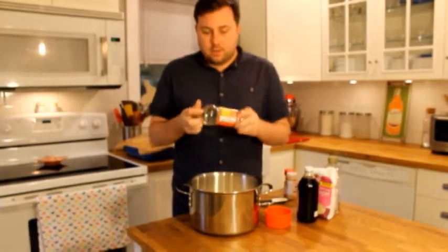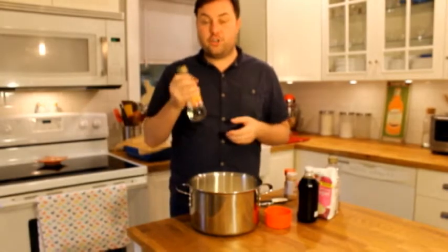A really important thing to do is make sure that you have enough ingredients. I didn't have enough corn syrup so I just had to run to the store to get some.